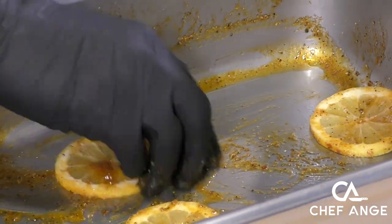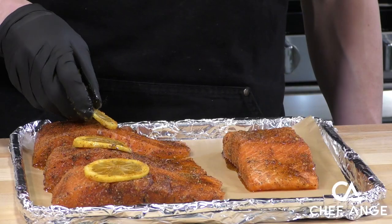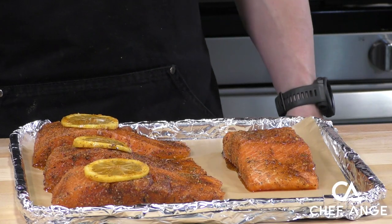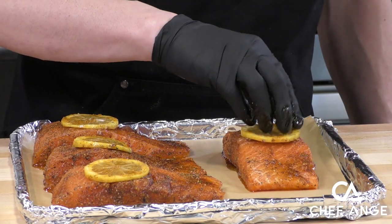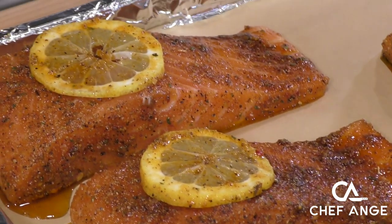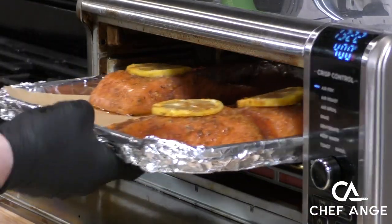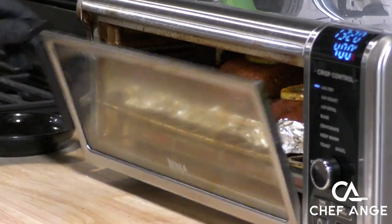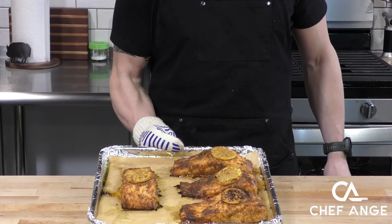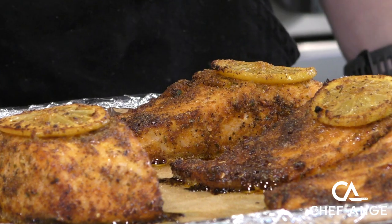Now we're going to take those lemon slices and pick up that spice and oil mixture left over in our pan — no flavors left behind in Chef Ang's kitchen. We take those spice-and-oil-coated lemon slices and put them right on top of the fish. Then this is ready to hit the air fryer. I preheated it to 400°F and this is going to go in there for about 12 to 15 minutes depending on the doneness you like your salmon.